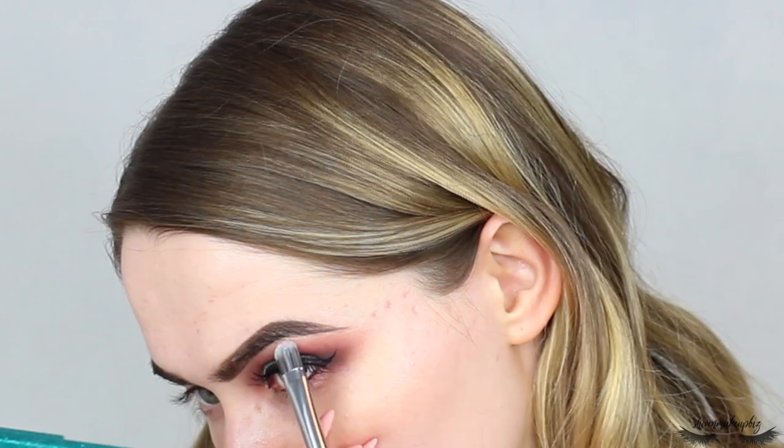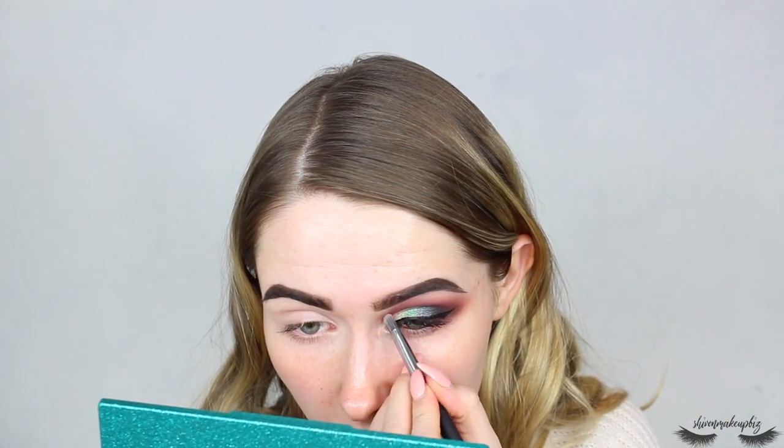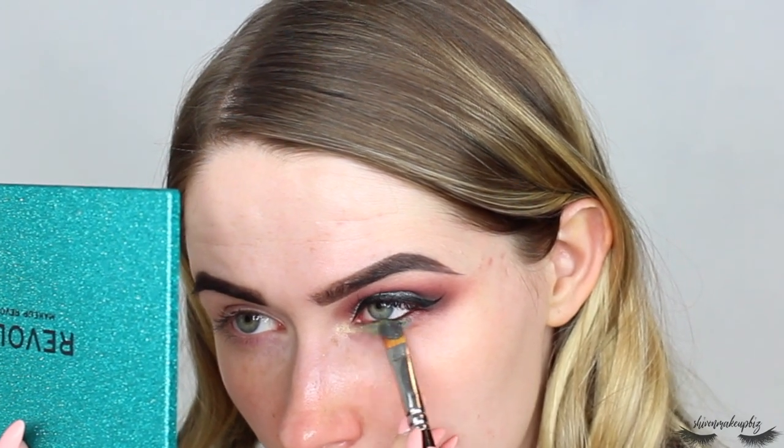Now I'm highlighting the brow bone with the Primitive shade on a Beach Cosmetics brush, applying a light amount to the arch area, then blending out with a big fluffy brush. Popping that on the inner corner too - it makes a really nice inner corner highlight, just a bit of a faff to get on the lid. I'm running that shade under the lower lash line at the start, the green Indigo in the middle, and then the blue Bohemia on the outer corner meeting up with the wing.